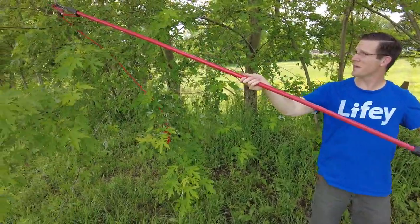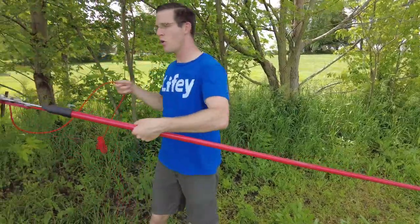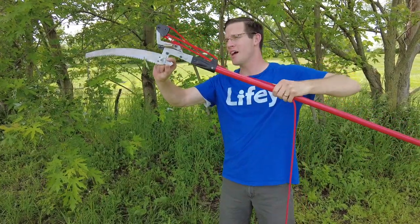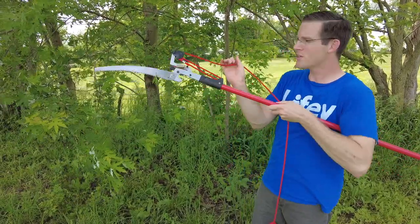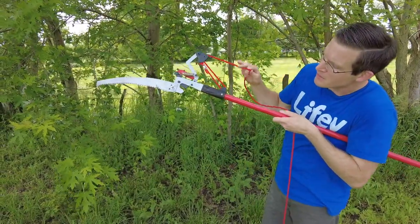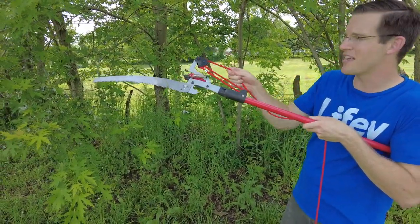I don't know if you can see how long it is, but it goes super long. You can see this little rope here — it's actually a little pair of loppers. I'm not going to pull it with my fingers there, so I might lose my finger. But if you pull it, you can see right here that blade comes down, so you can actually chop small, inch-or-thinner branches.